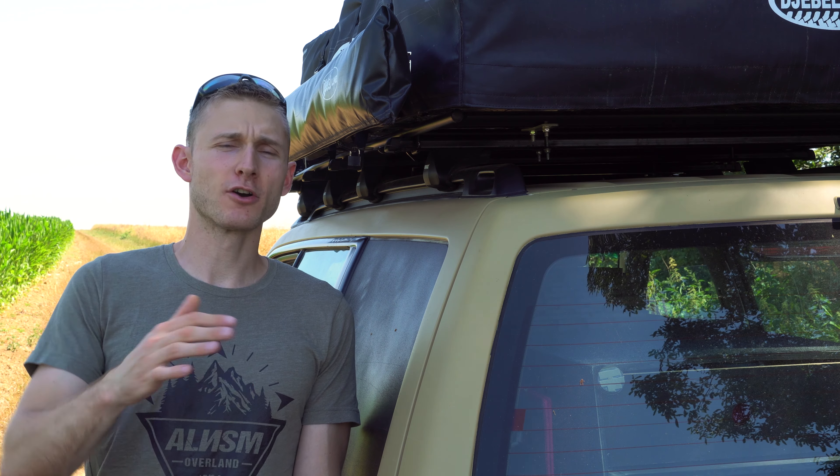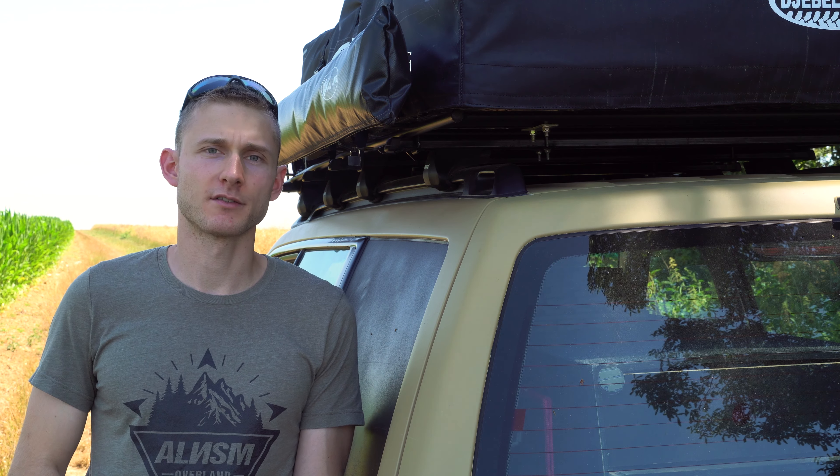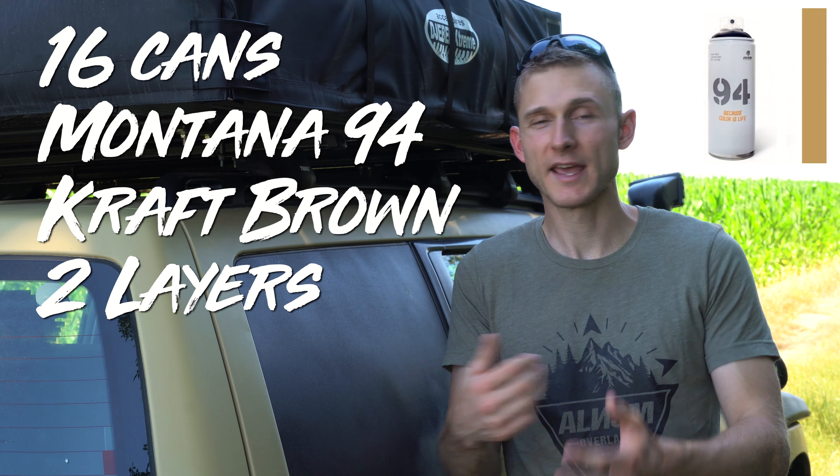All I used is paint in spray cans, sandpaper, masking tape, degreaser, and newspaper. I listed everything down below in the description, so make sure to check it out. It cost me around 80 euros of paint. I already had everything else, but if you add it to the total, you're up to around 100 euros — pretty much the same in dollars. That's a non-expensive way to change the color of your car and be unique. I used in total 60 cans of Montana 94 in craft brown color for two layers, including the openings — so inside of the doors, the boot, etc.